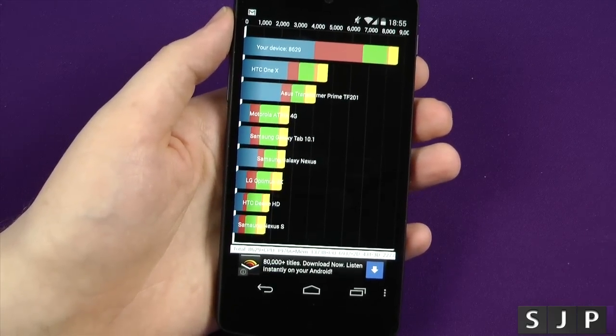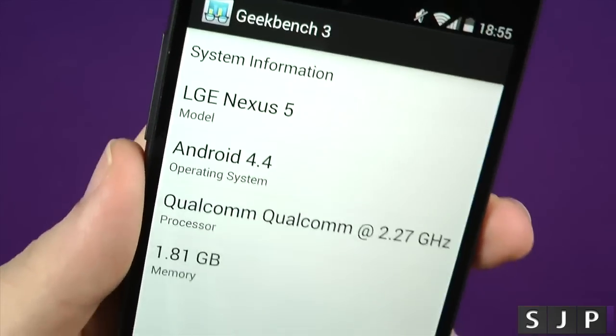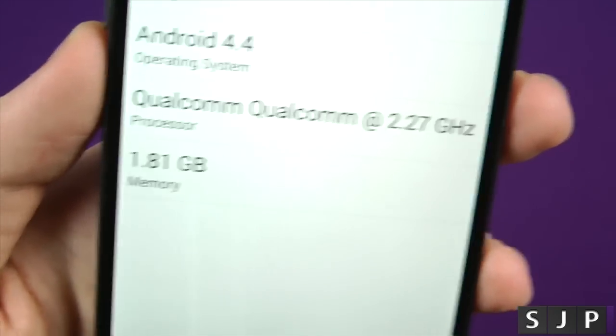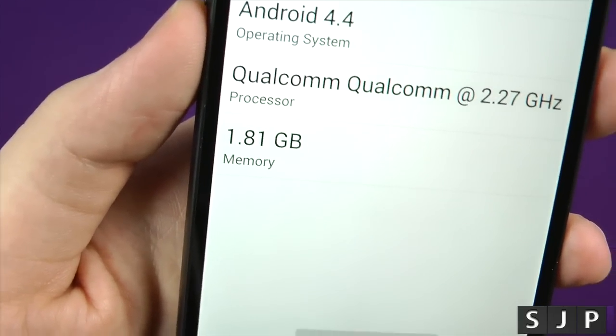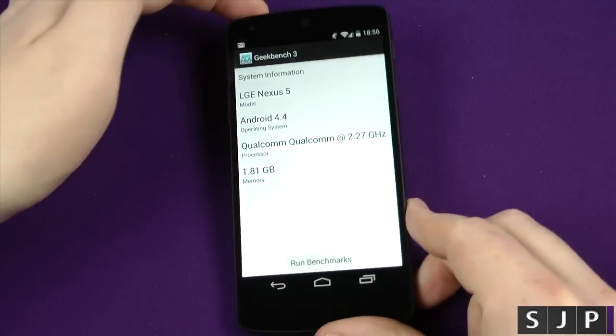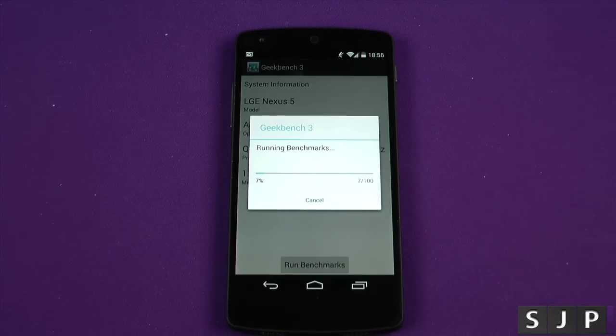Next one we're going to do is Geekbench 3. As you can see here, it is called the LGE Nexus 5 Android 4.4, Qualcomm 2.27 GHz, and the free RAM available is 1.81 — we all know it's got 2GB of RAM in there. Anyway, we will run the test on this bad boy. Enjoy the sultry music.